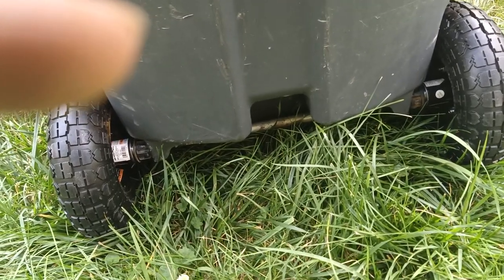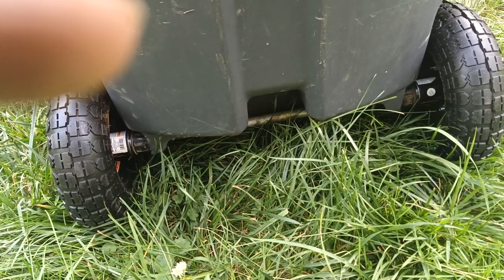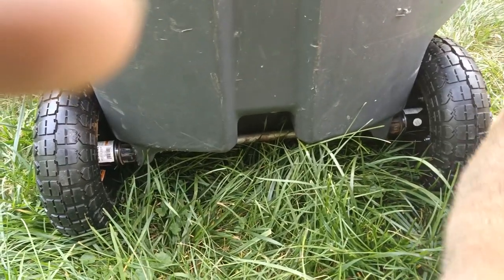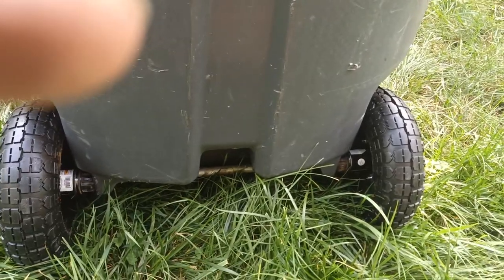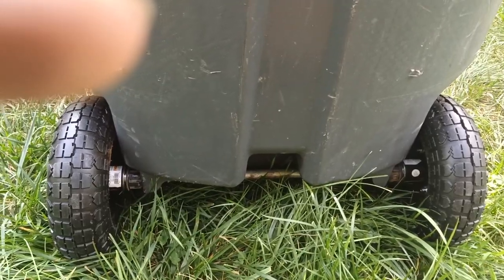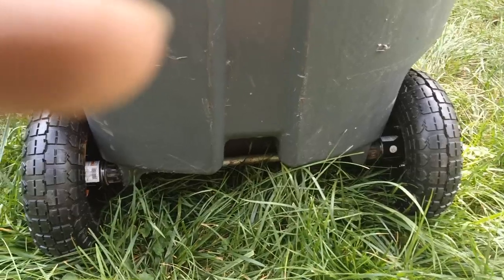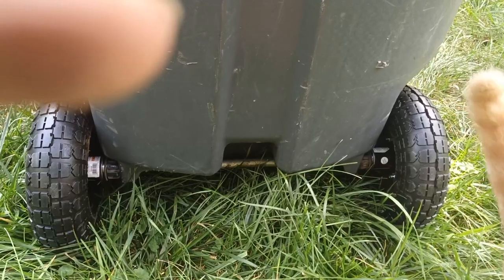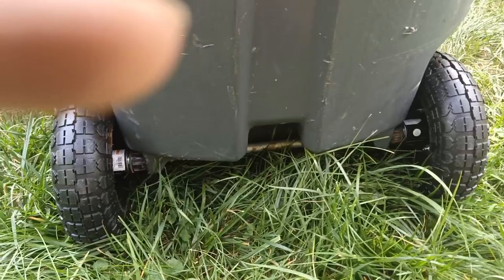I think it turned out really well and relatively cheap. This is actually a good upgrade even if you have good wheels — you could upgrade to these. They're better, they look better, they're more sturdy. Obviously they're not heavy duty and the rubber will probably rot in 2 or 3 years, but at $6.00 each, you can't really beat that.